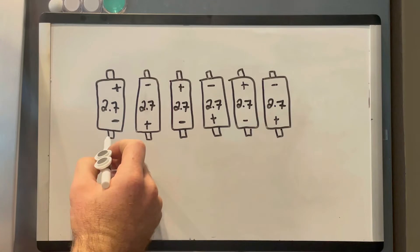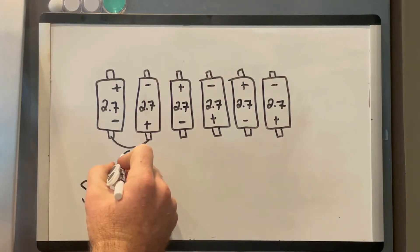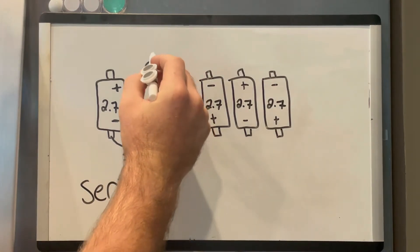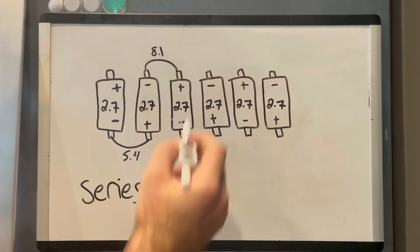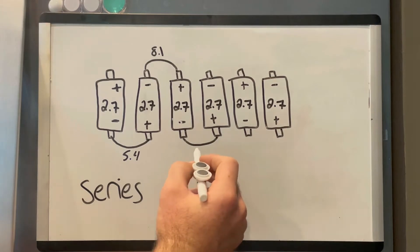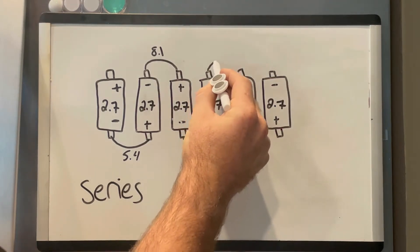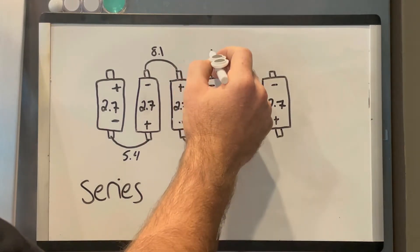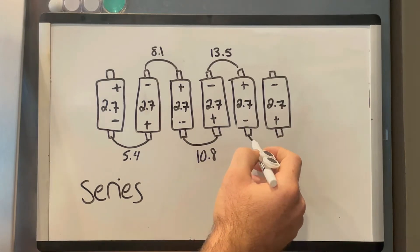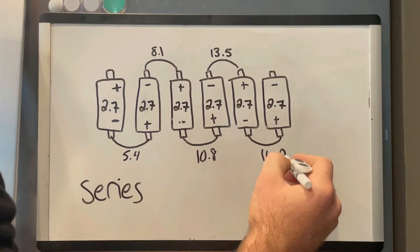We're going to connect this negative to this positive, which brings our voltage to 5.4. This negative to this positive brings us to 8.1. This negative to this positive brings us to 10.8. This negative to this positive brings us to 13.5. And this last negative to this positive brings our voltage to 16.2.